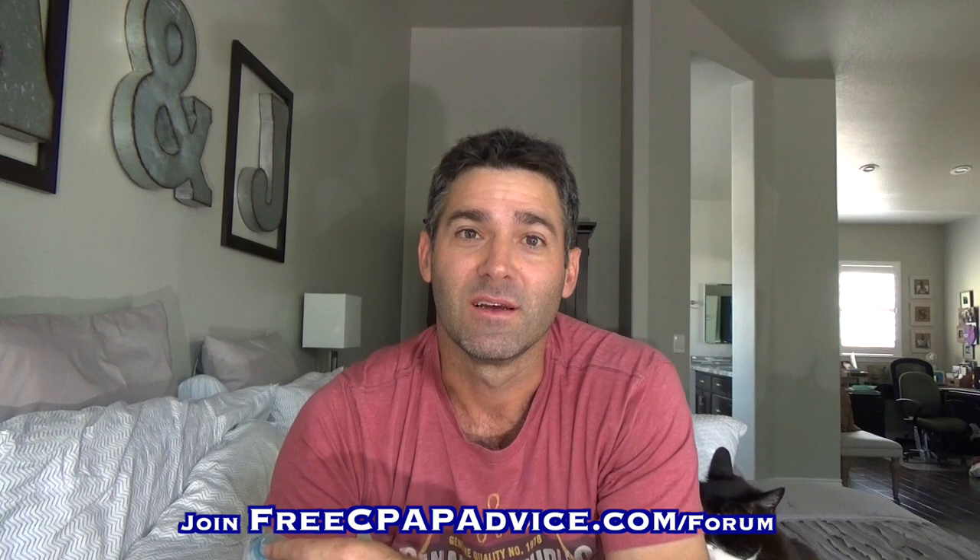Anyway, thanks for watching. This is LankyLefty27 — have a good night's sleep.